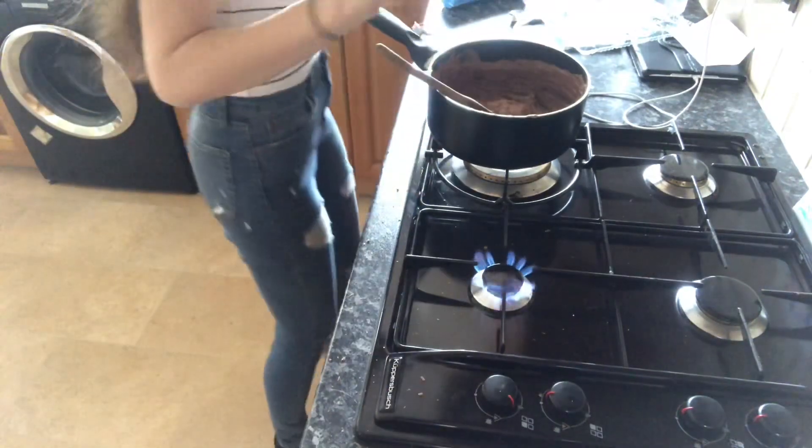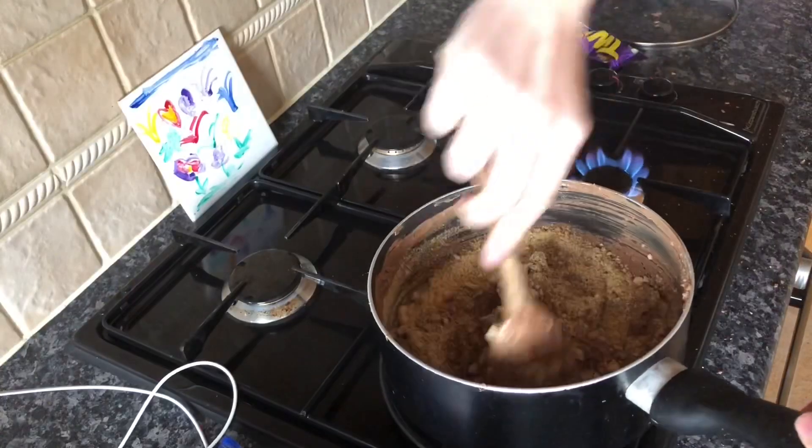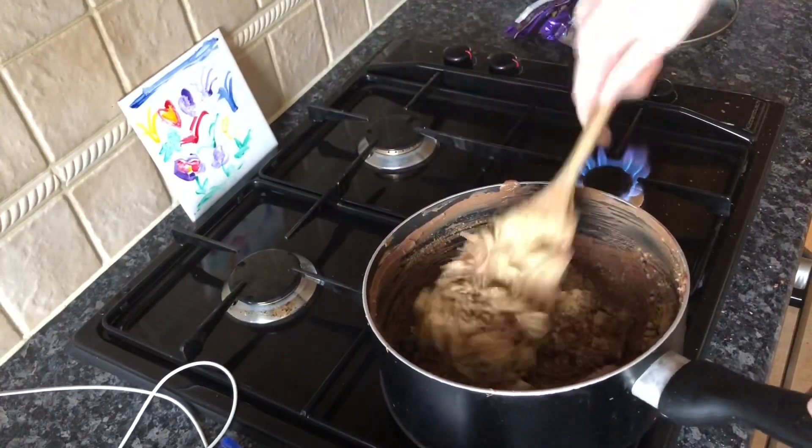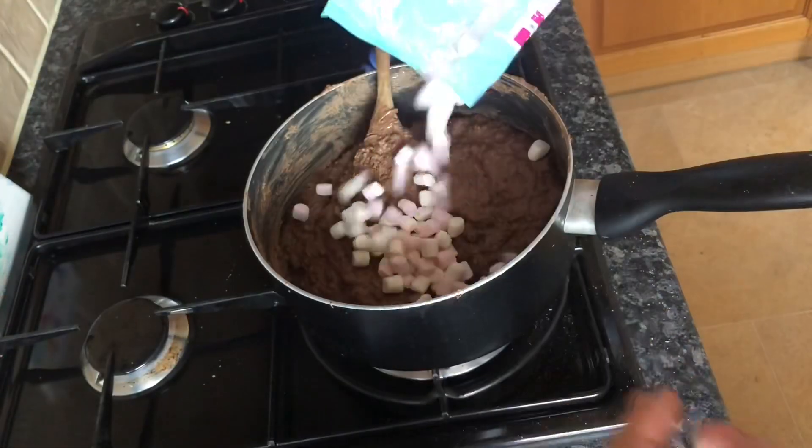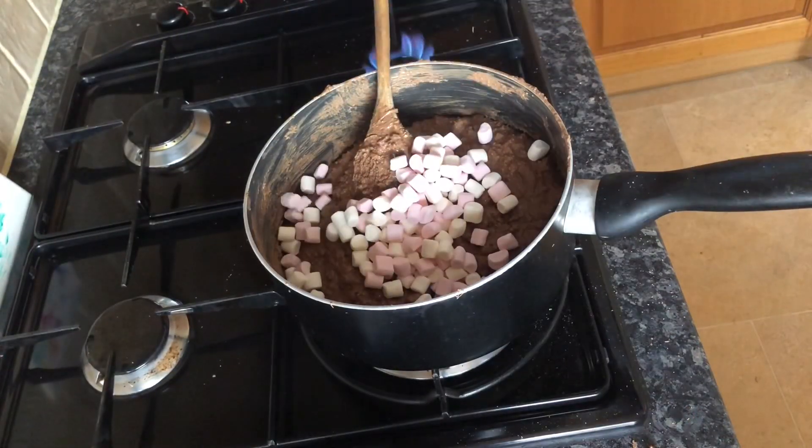It looks like we've got actually quite a decent amount now. It seems to be getting lumpier the more I leave it — adding the biscuits in now really reminds me of rice crispy cakes. This is where it goes downhill for my mum because she absolutely hates marshmallows, but you just can't have rocky road without marshmallows, so in they go — just ones like you'd chuck in a hot chocolate. There's absolutely no specific amount that needs to go in.